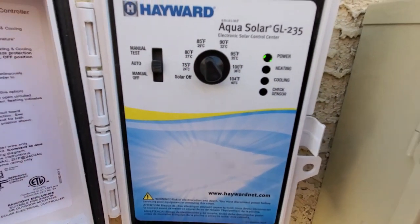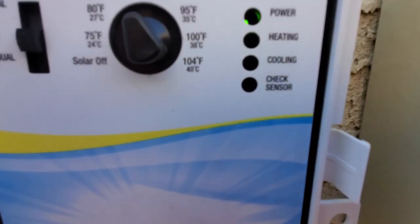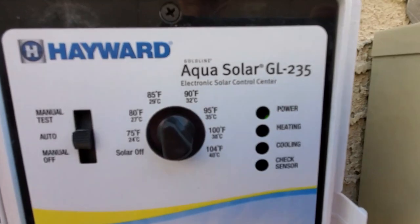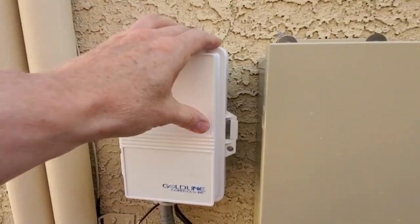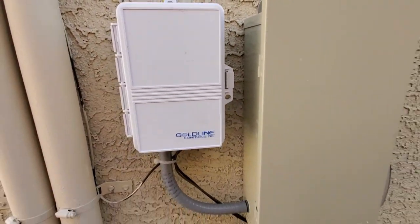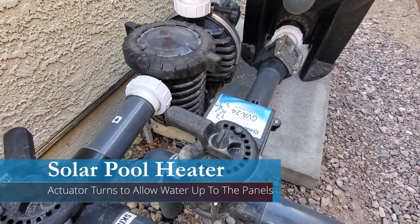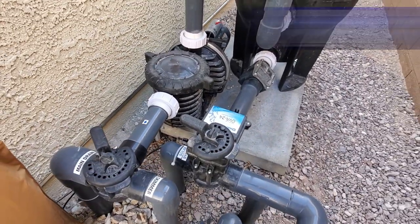You can see the light to the right — 'heat is on' — and this will continue to heat until it gets to 87, and when it reaches that temperature it will turn off. Just a heads up: this heater only works when the pool pump is on, so in the summer months make sure the pool heater is on during the day, especially at peak temperatures.